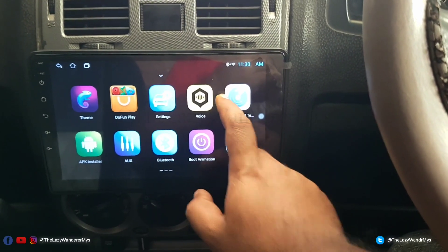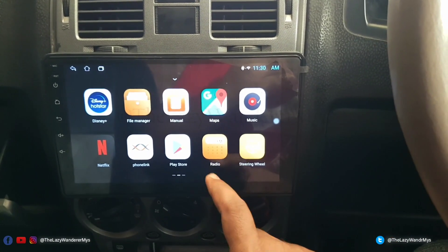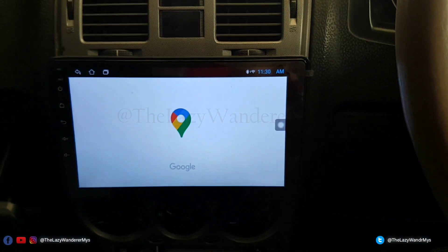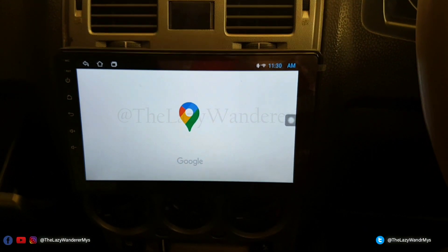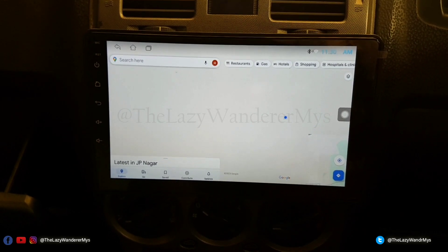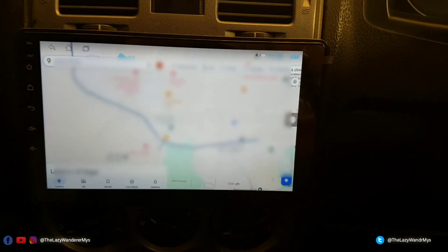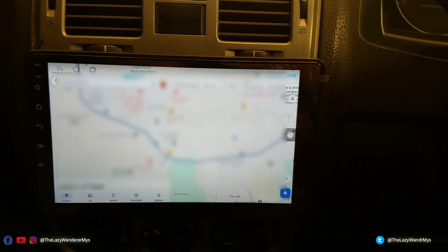You have a couple of apps pre-installed: Disney Hotstar, Netflix, Phone Link, Maps, and all those things. Maps works, but Maps takes a long time to load — approximately 30 to 35 seconds — so it's still loading. This can be a bit frustrating when you're driving, so we'll try and install Android Auto on this.